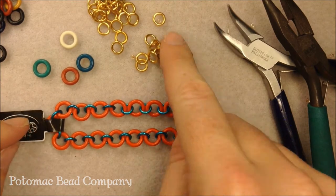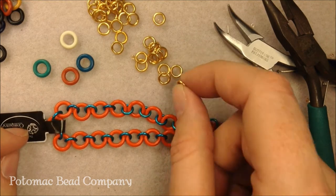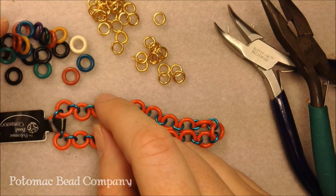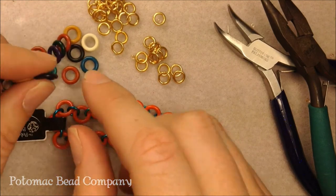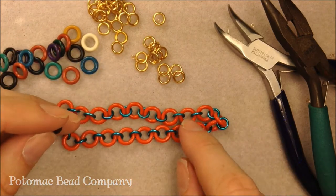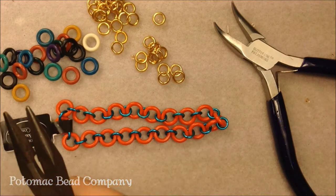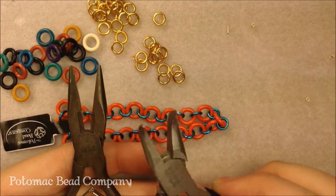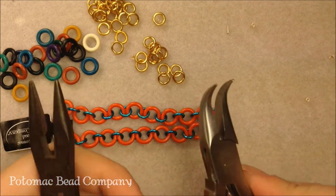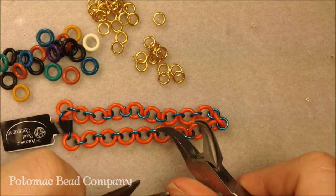For this we're going to be using a couple materials. We're going to be using six millimeter jump rings — these are jump rings so they have a little opening to them — and then we're also using six millimeter rubber rings. The rubber rings are closed; they don't have an opening, and that's what's going to be nice for our bracelet so it's not going to open very easily. I'm also going to be using two pliers: a needle nose pliers and a bent needle nose pliers. A flat nose pliers will work too, just as long as it doesn't have any ridges on the inside.